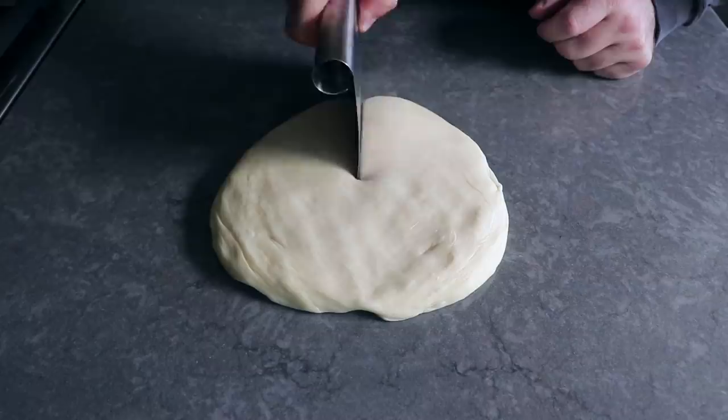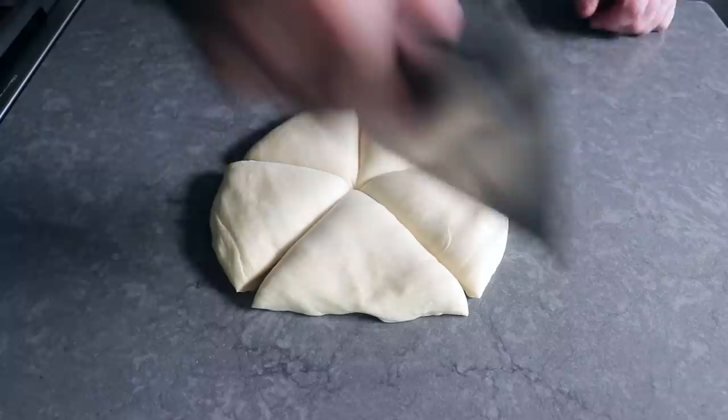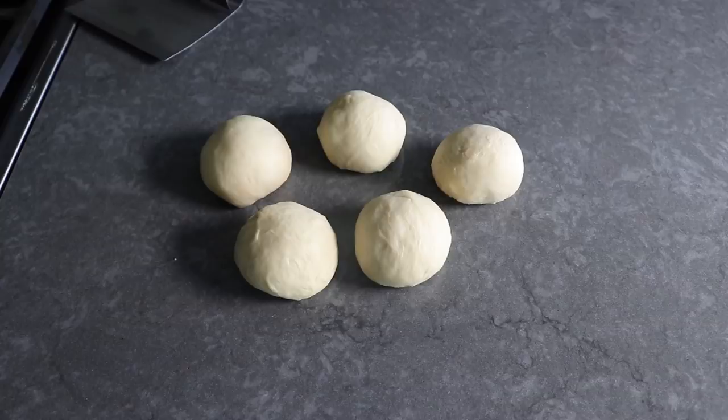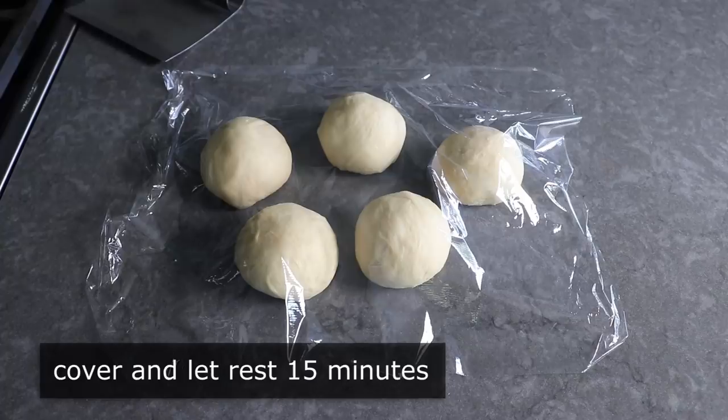Grab a bench scraper and cut the disc into five equally sized pieces. Four would be easier and six is possible, but five is just right. Roll each piece into a little ball — it's important these are equally sized. To get them exact, weigh the ball of dough and divide by five, or just eyeball it if you can get them close. Once we have our five little dough balls formed, cover those with plastic and let them rest on the counter for 15 minutes.